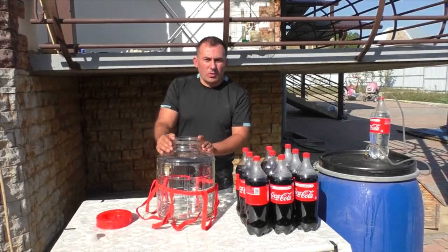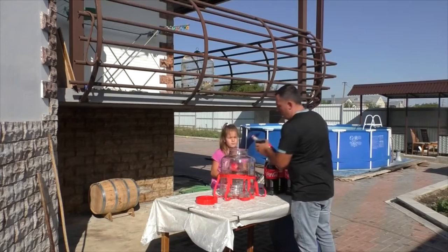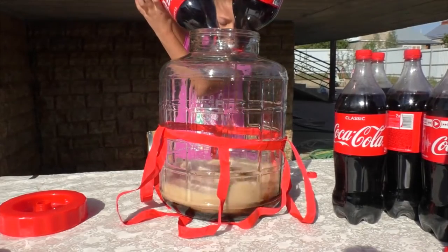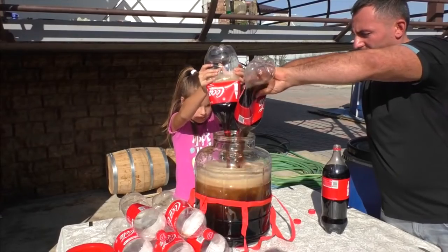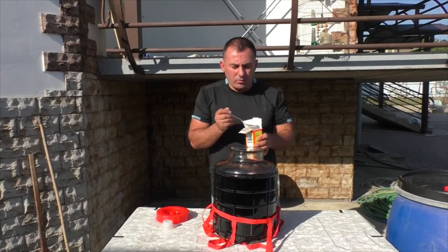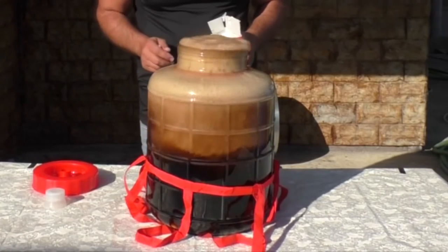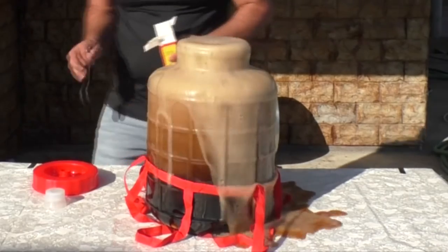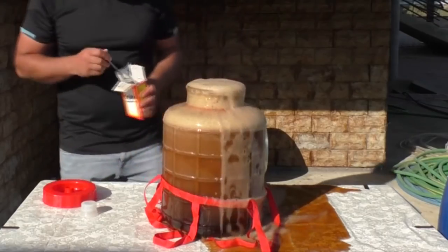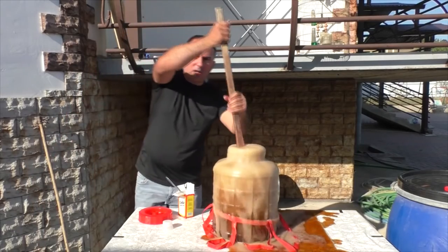We have some Coke left, so we decided to pour it into a glass jar. Add sodium here as well — one spoon is not enough. And stir it well.